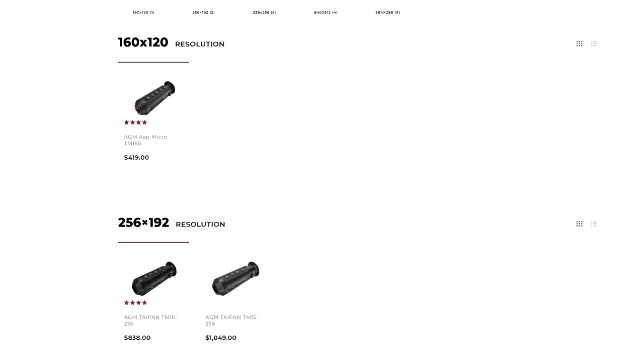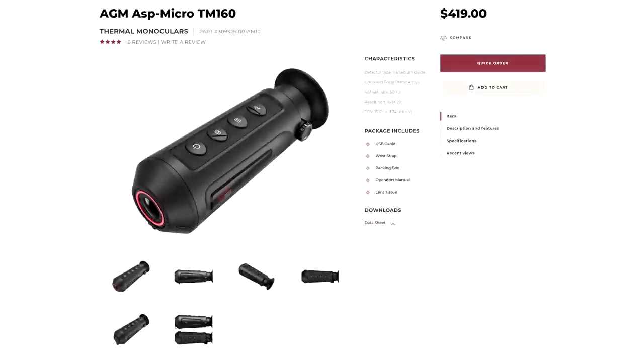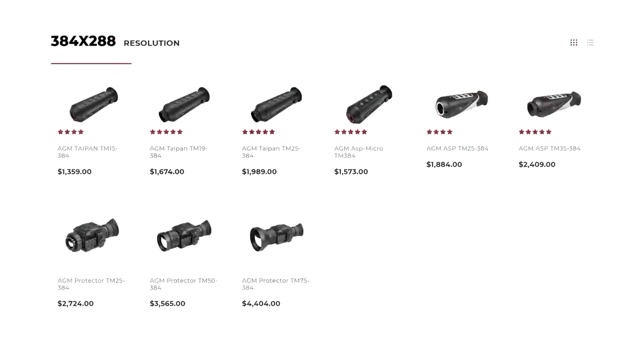Let's talk about the device itself. AGM makes several thermal devices at different price points. The Micro TM160 is the cheapest one, and it has a correspondingly low resolution. The more money you spend, the higher resolution you get, and that's going to give you better detection range.